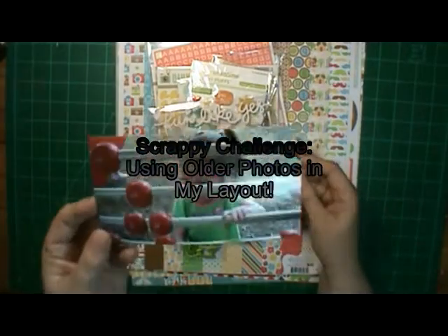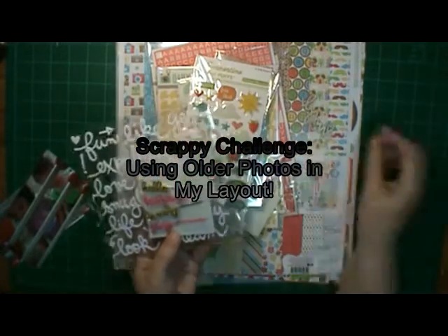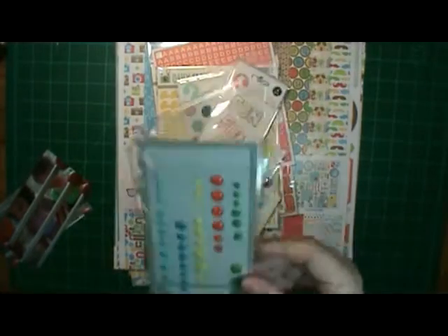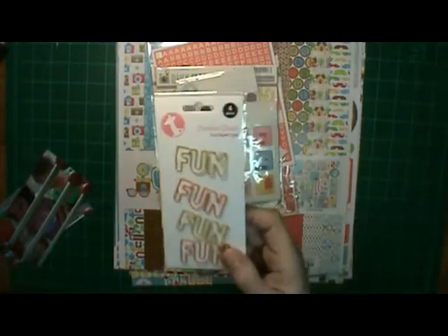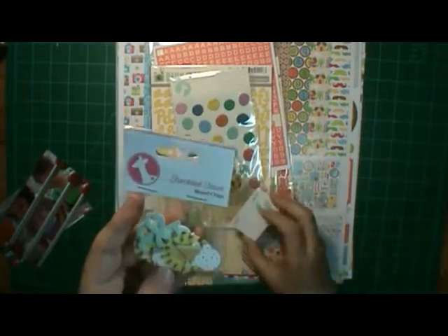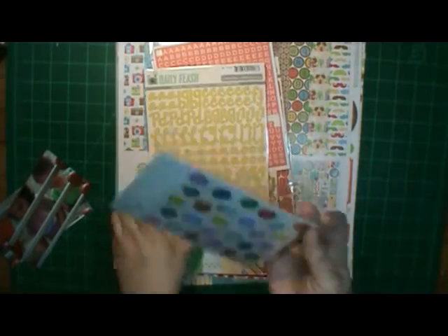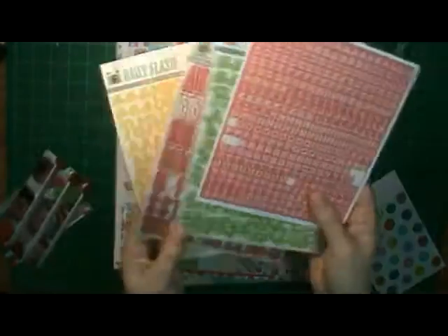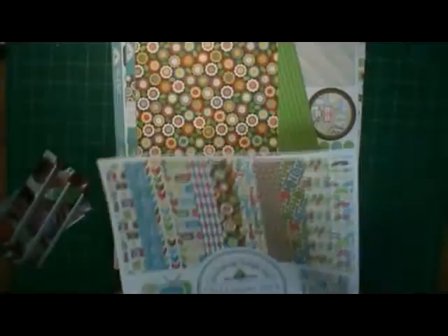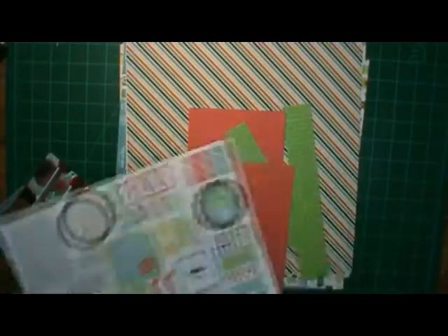Hi, this is Ronnie and welcome to Scrappy Challenges. This week I'm using older photos for my layout - the ones you planned on scrapping for years and haven't. I picked a couple out. They're of my granddaughters playing with an abacus at the park. I'm using mostly L Studio or LE Studio - I'm not sure which one - Doodle Bug Designs, Day to Day, and some Daily Flash.